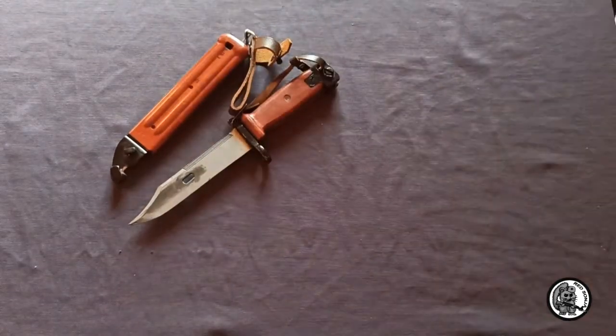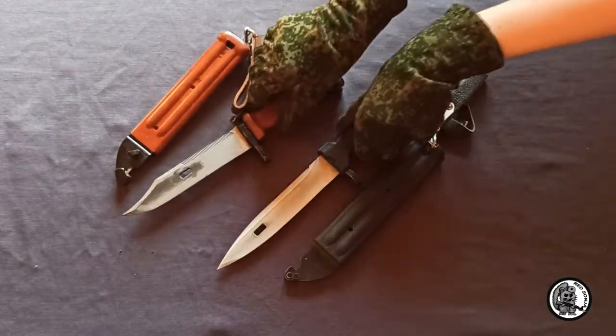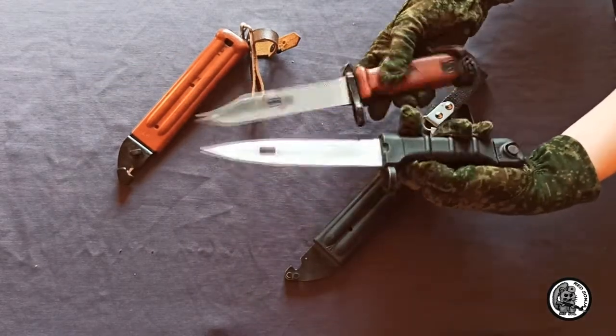The main types of bayonet knives used everywhere in the army are two types: the 6-4 and the 6-5. Both of them were developed in the Soviet Union.